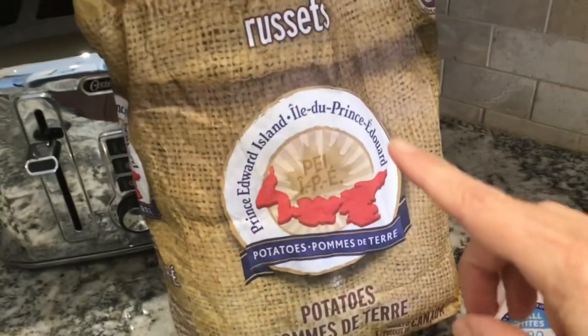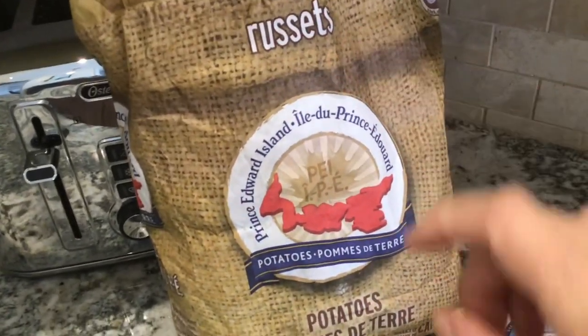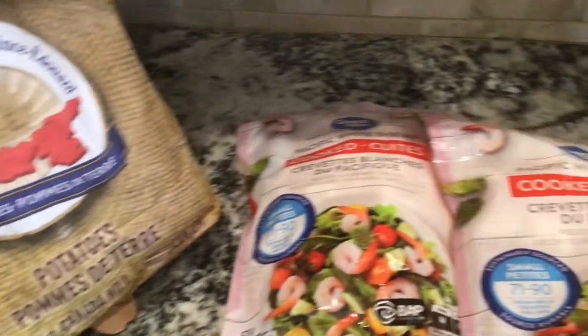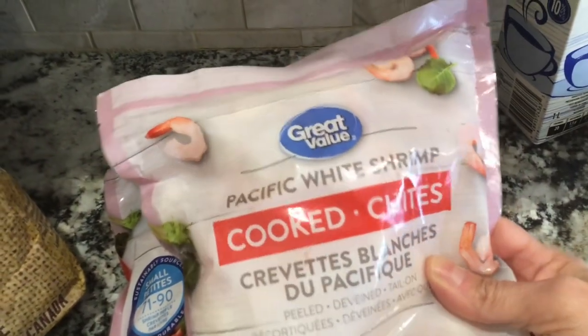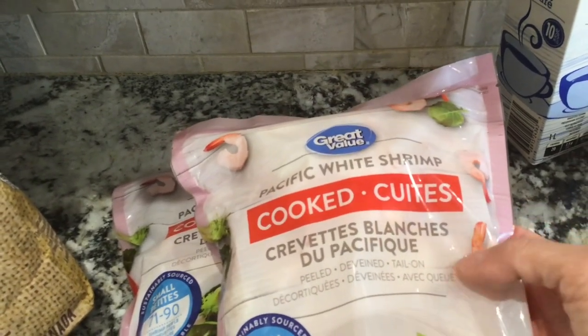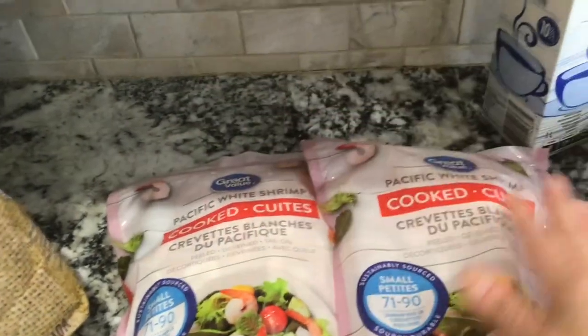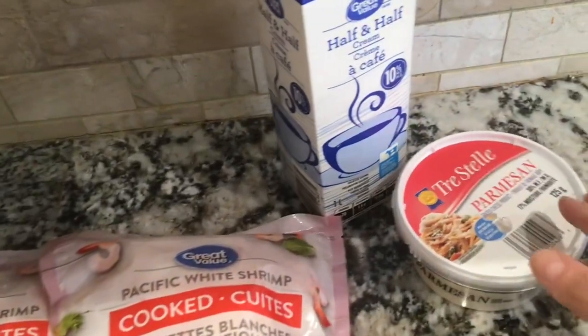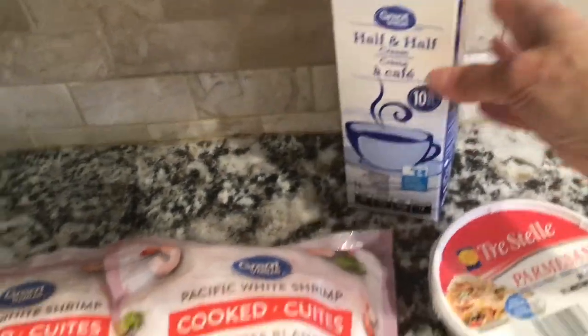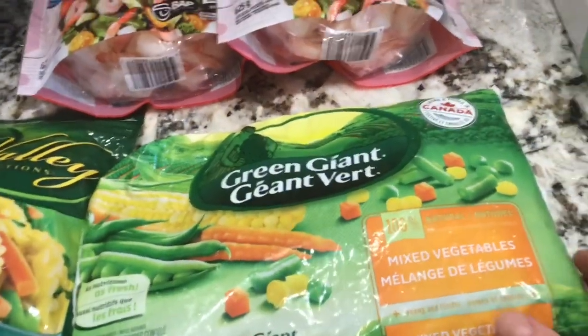I'm going to be making mashed potatoes for this dish, so I picked up a bag of the Russet kind. I also got a package of Pacific white shrimp — it's been frozen but it is cooked and the tail is on, so you're going to have to remove all the tails before you cook it. I got two of those. You'll also need some parmesan cheese and some half and half cream.